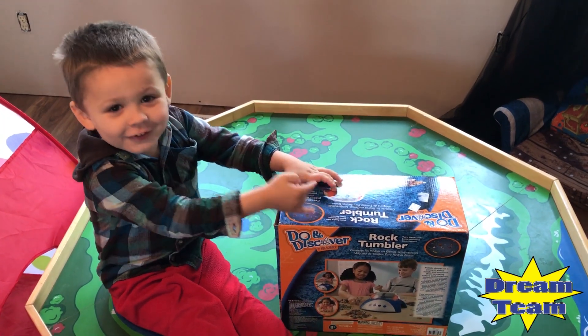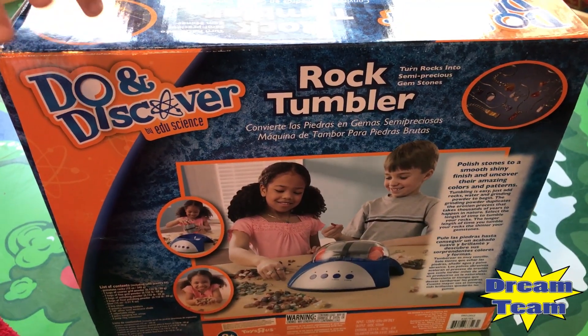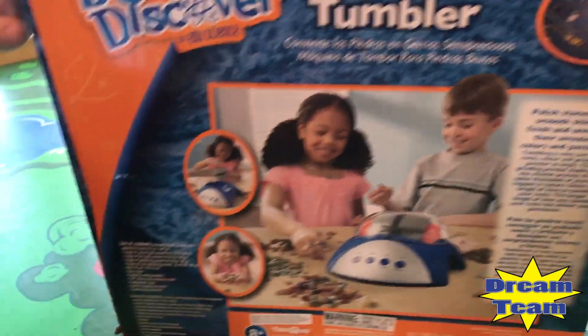Zeke, what are we going to do today? What is this? What is it? It's a Do and Discover by Edo Science. It's a rock tumbler! Look at it, Zeke. He has all kinds of rocks.